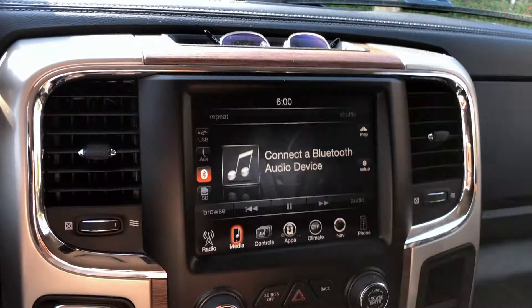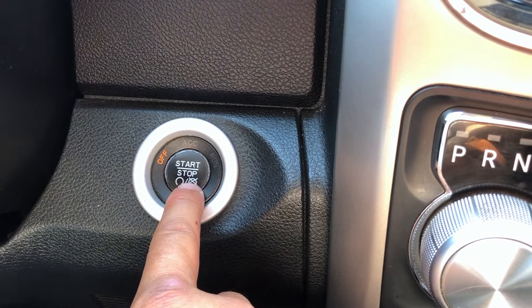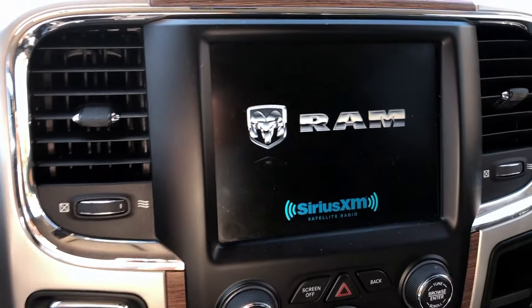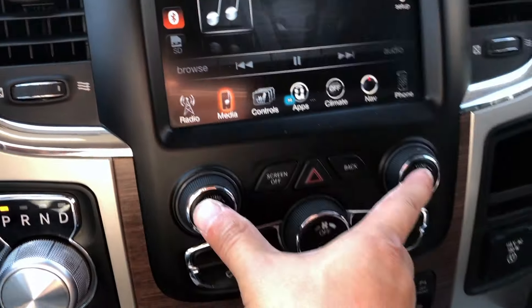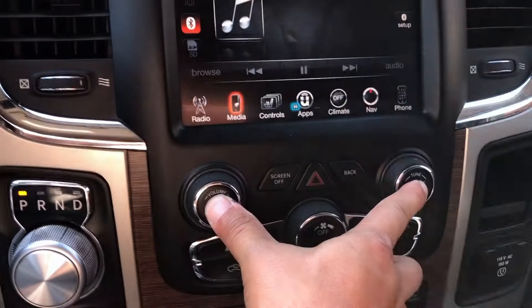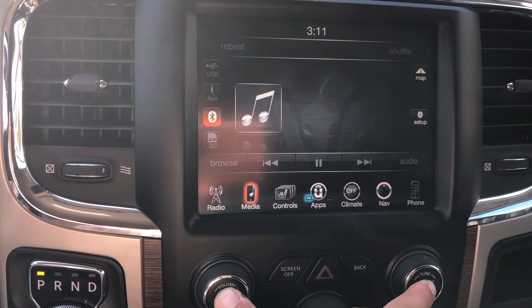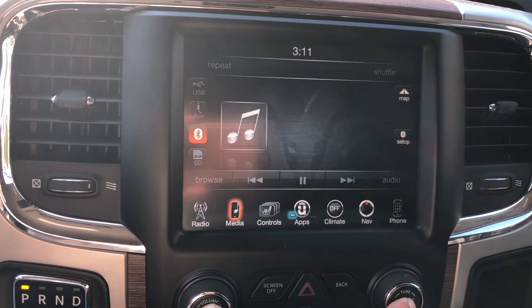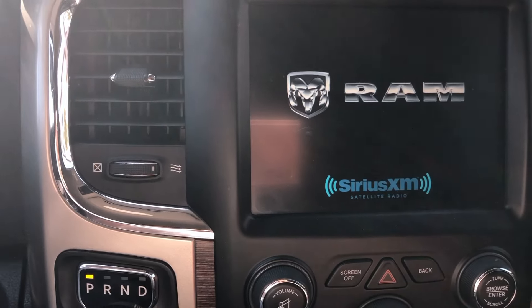The first method for an older truck or car, 2015 or older, is to put it on accessory mode — take your foot off the brake and press the start button one time. Once the infotainment system is fully started, press the volume and tune buttons at the same time for about 10 seconds and it should restart.